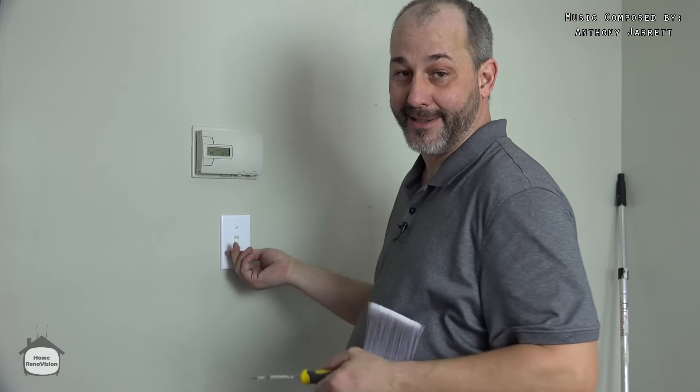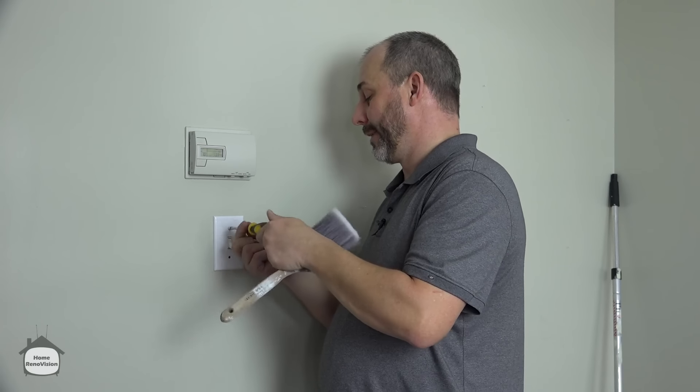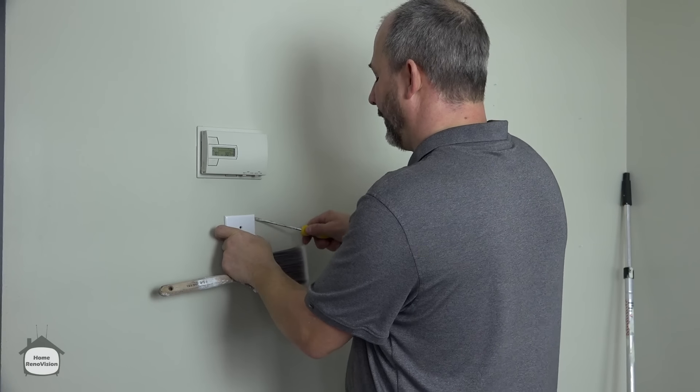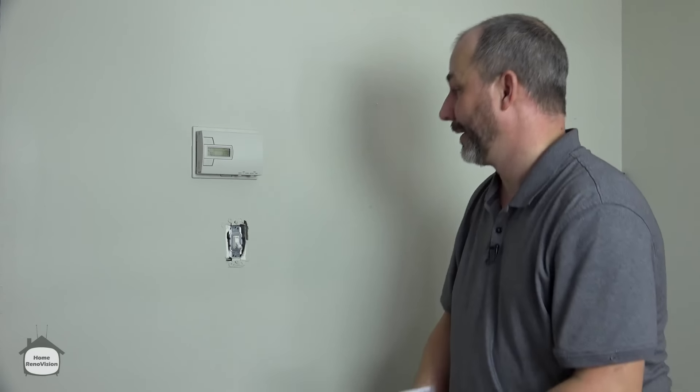First of all, remove all the plates. If I had a dollar for every time I saw a plate painted onto the wall. That is my biggest pet peeve. It only takes a couple of seconds and gives you an opportunity to identify if it's even broken. It probably needs to be cleaned. Now it's out of the way.